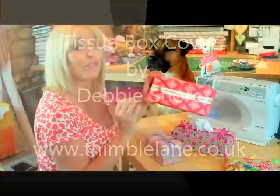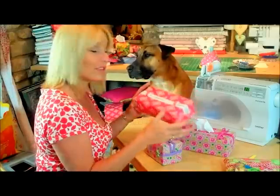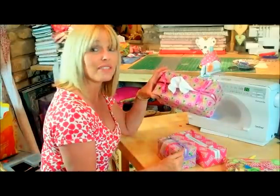These pretty tissue box covers would make perfect gifts, and of course you can coordinate with any room in your home — your bedroom, your bathroom, or even your car. Some of them have buttons, some of them have ribbons, but this is the one that I'm going to show you. Alfie's going to blow his nose.